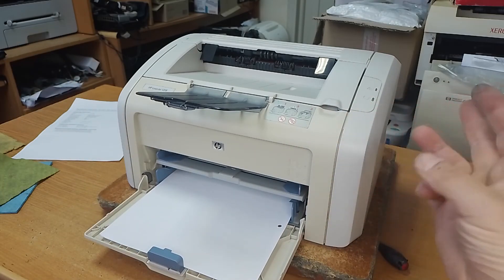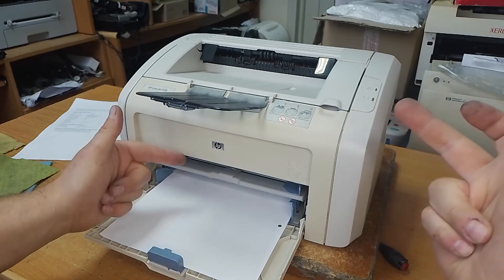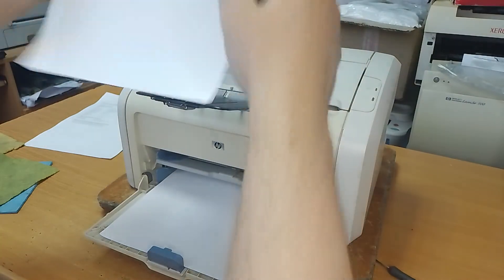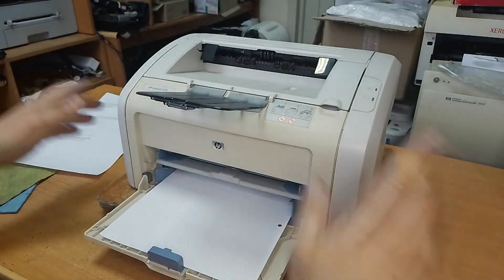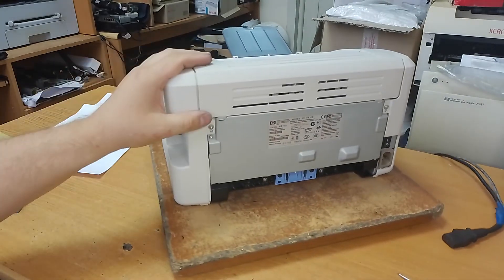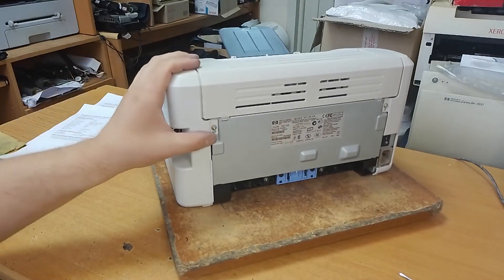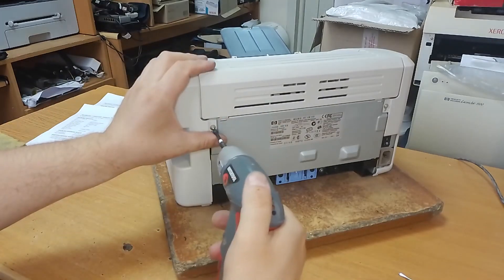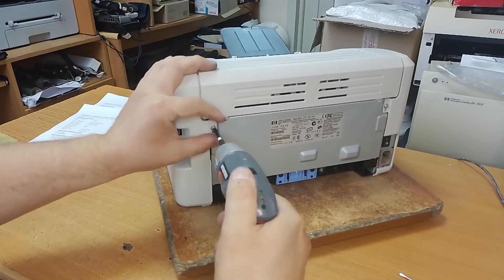You can hear it — one, two, three — three times the printer tries to pick up the paper sheet. To resolve it, you need to unscrew this bolt.